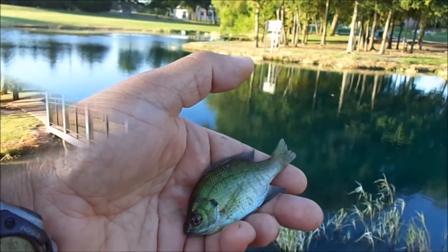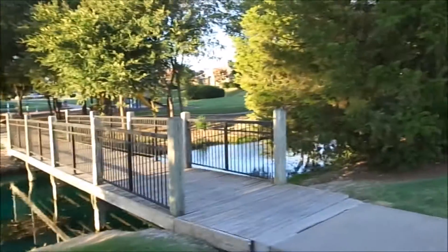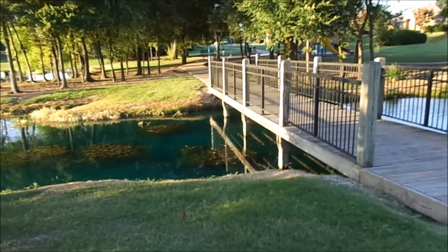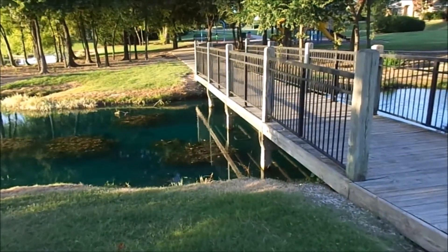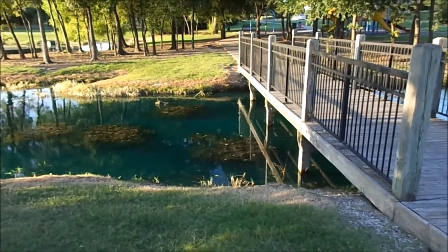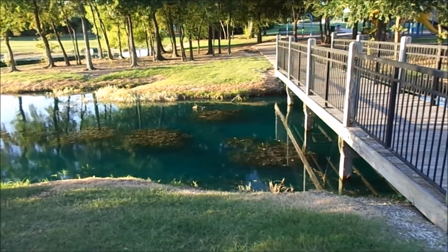We're almost to the feeder creek, just got across the bridge. Before we go there, just pointing out we can see some nice looking fish — looks like bluegill, maybe a couple of bass — just hanging out over here in the entrance to the feeder creek.